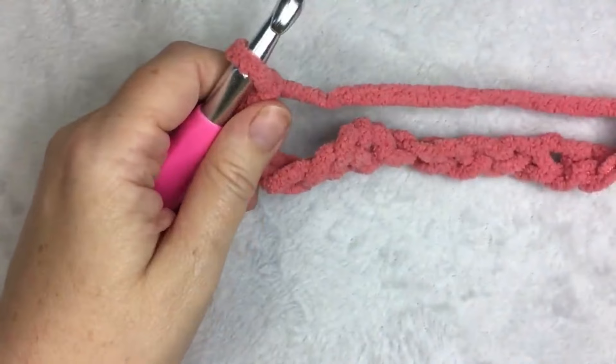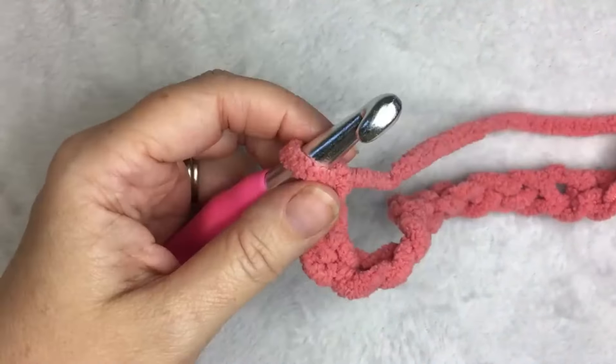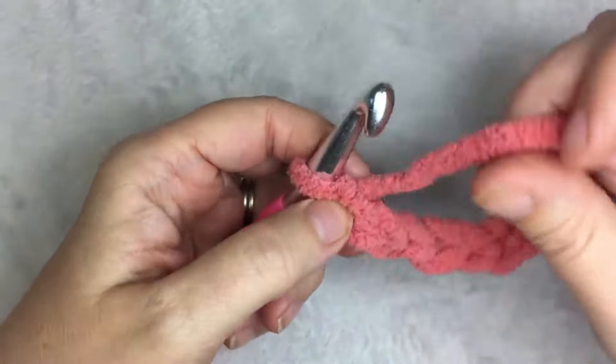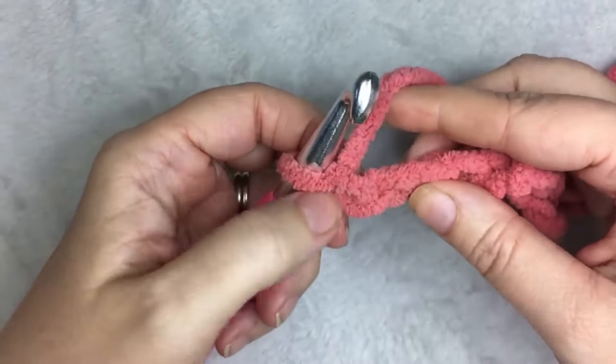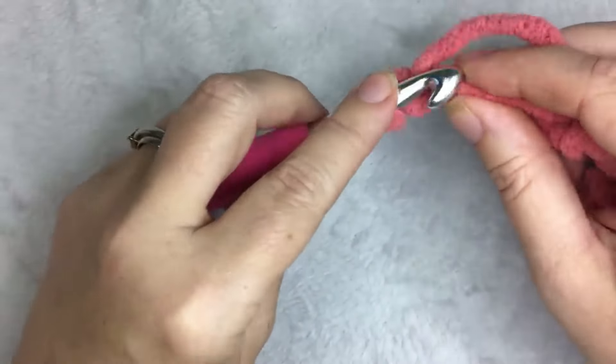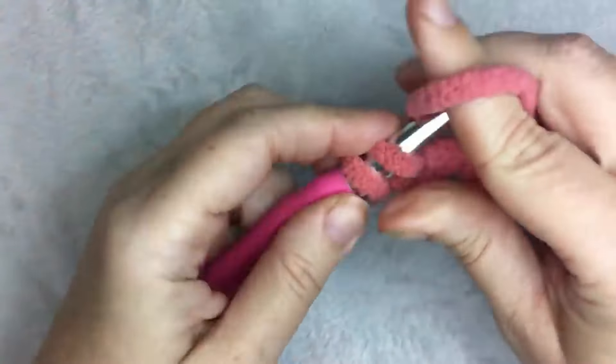Okay, so when you have your 62 stitches, you are going to single crochet in the second chain from the hook — one, two — and make one single crochet.